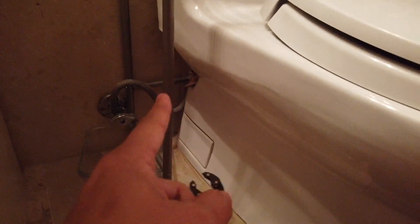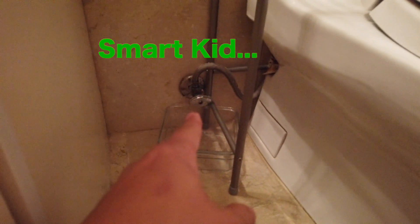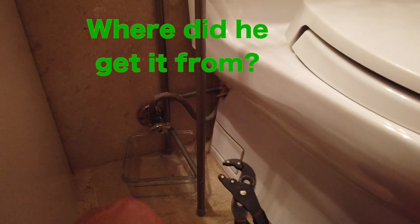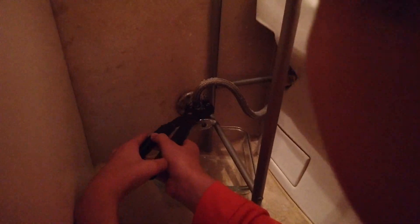Jesse made a good point: if you try to loosen it from up there it's gonna drip, so it's best to loosen it from the valve and then from there go ahead and drain it and remove the part. So I'm gonna unscrew it. It's gonna get some water, so get ready.